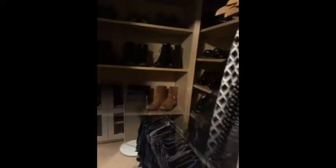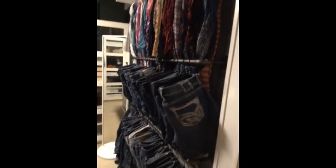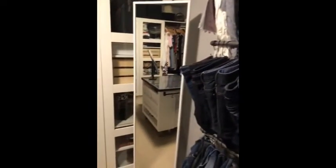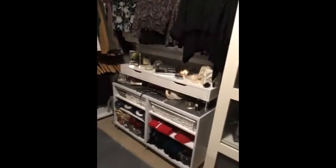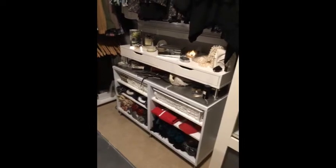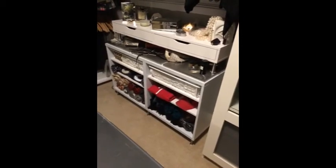Inside here are my shoes. Quick cost breakdown: black pipe is standard everywhere — Home Depot, Lowe's — very inexpensive. The S-hooks were about $30. The IKEA mirror was $149. The two cabinets were $250 from Facebook Marketplace. The Alex desk was $55. The as-is cabinet on the bottom was $45. The feet were about $14–$20 each.